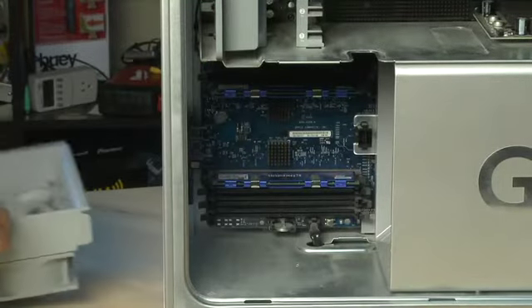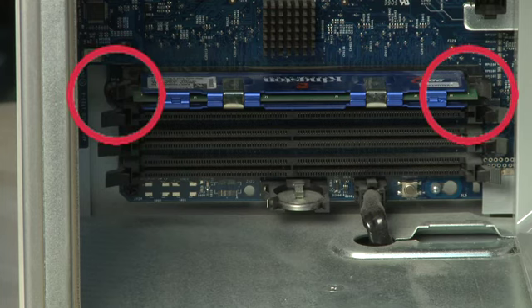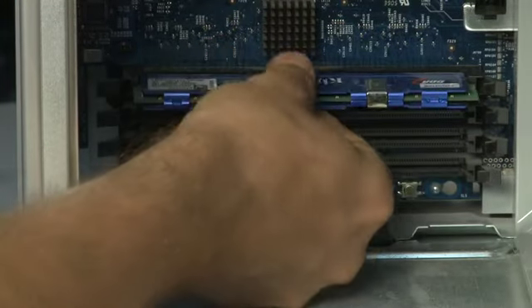Slide the fan gently out, and the RAM is on the motherboard behind. Now you have access directly to the RAM sticks. You'll notice, as on PCs, they're connected to the motherboard using little tabs that secure it into place. To get the RAM out, simply pull the tabs carefully to the side and pull the RAM straight out.